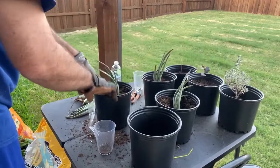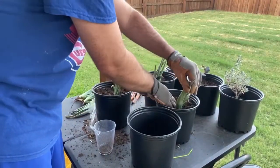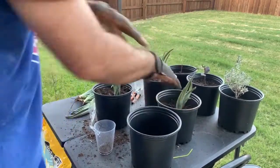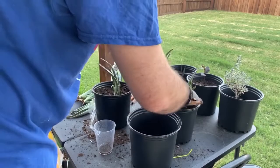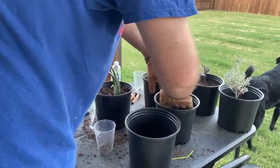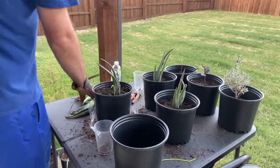This is my first time transplanting aloe veras like this, so I'm not exactly sure how deep to plant them. They barely have any roots, so in order for them to stand upright I have the dirt stacked up pretty high on the plant. I don't think it should hurt anything.